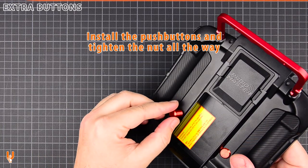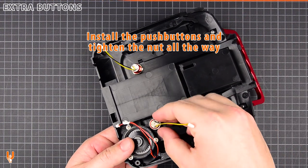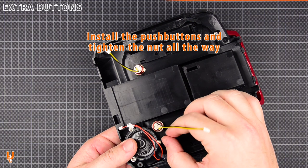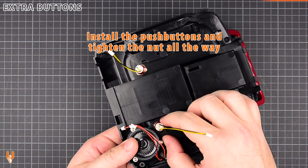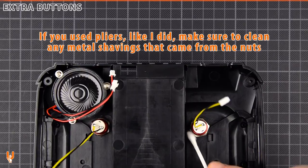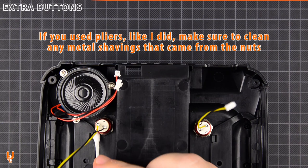Install the push buttons and tighten the nut all the way. If you use pliers like I did, make sure to clean any metal shavings that came from the nuts.